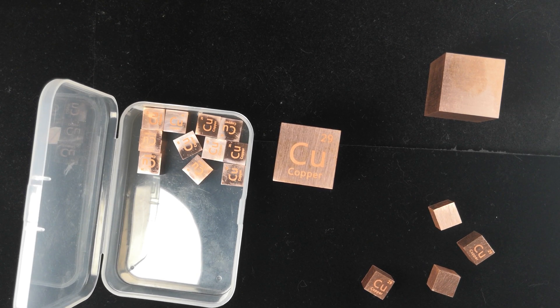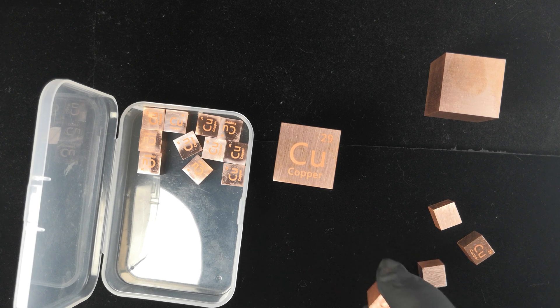I'd like to talk a little bit about the copper density cubes that we offer here at Luciteria for sale. We do have some differences here, choices to make, and I want to start out with the most basic type.